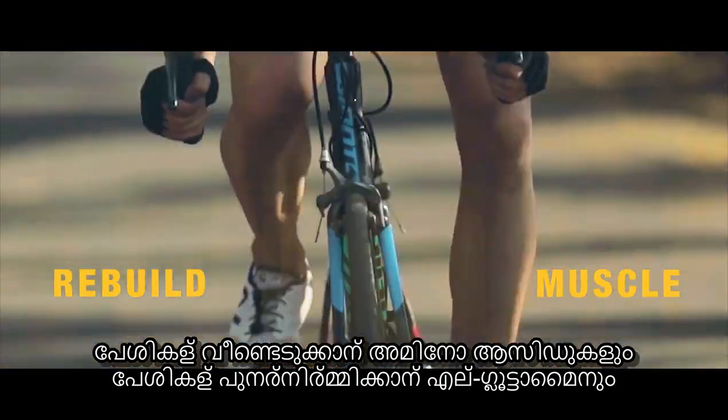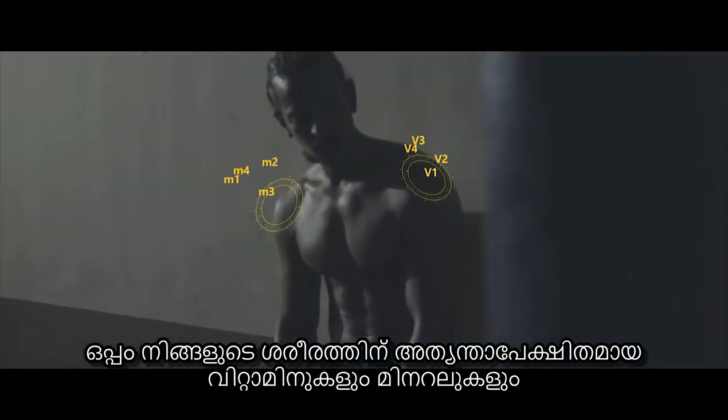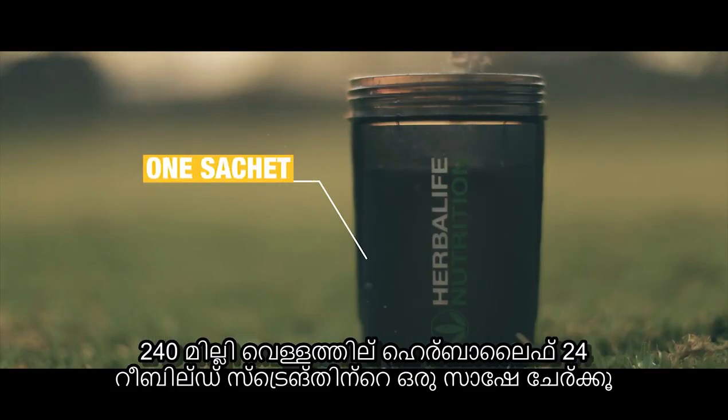Branched chain amino acids to rebuild muscle. L-glutamine to trigger muscle recovery. And essential vitamins and minerals that are vital for your body.